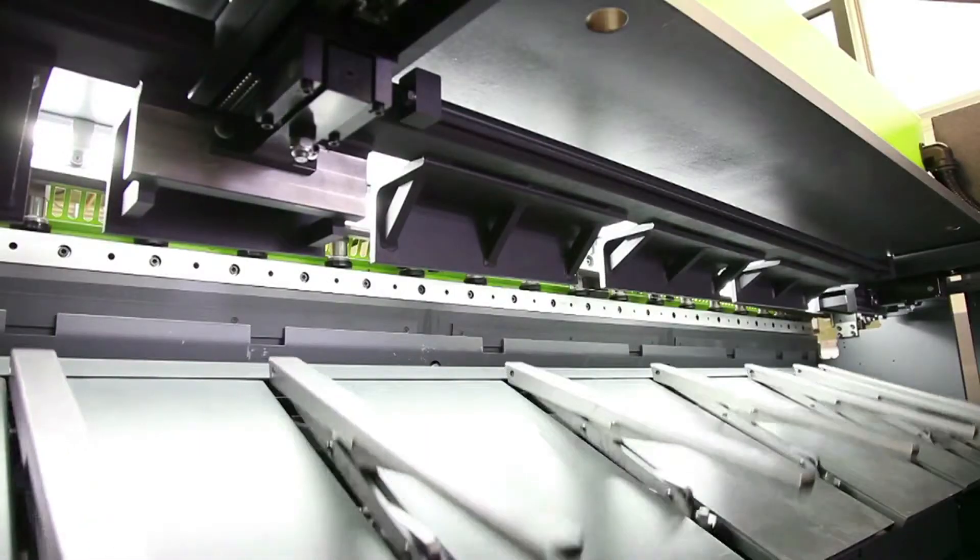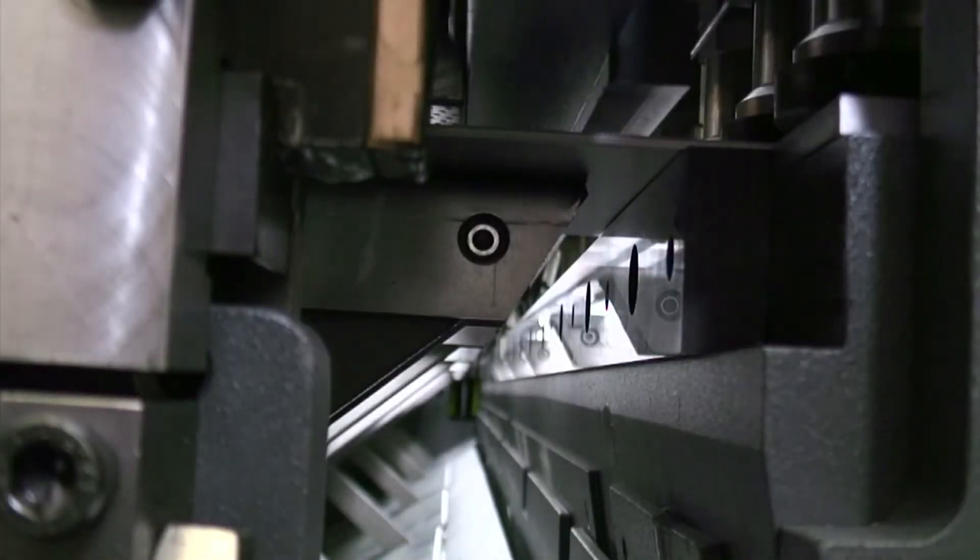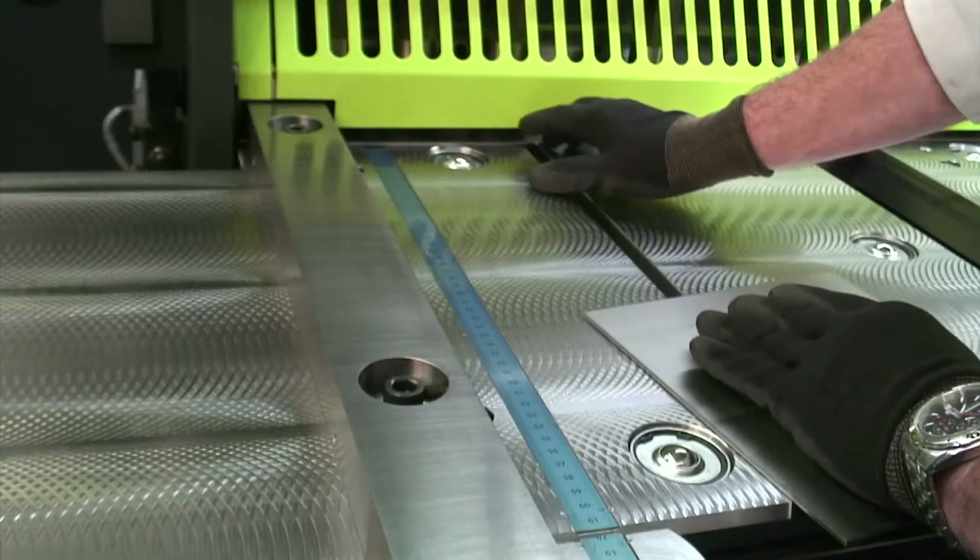Optionally, the M-shear can be equipped with a sheet support system. Thanks to the return-to-sender system, the parts cut are returned to the machine operator.